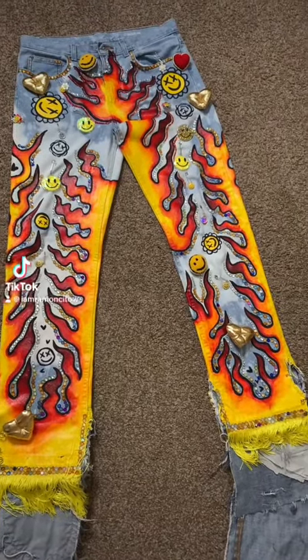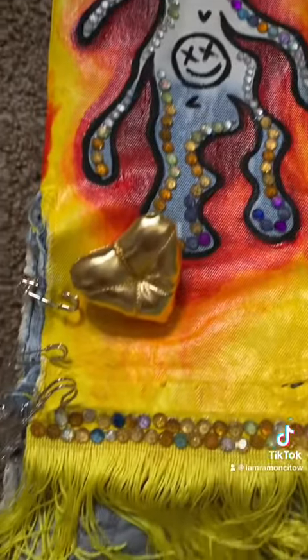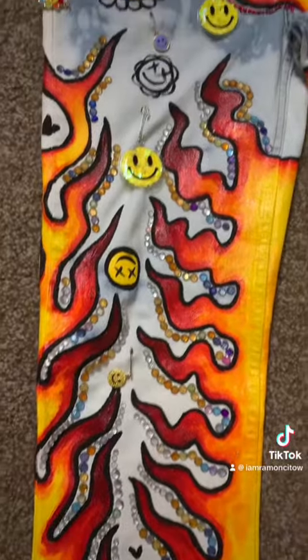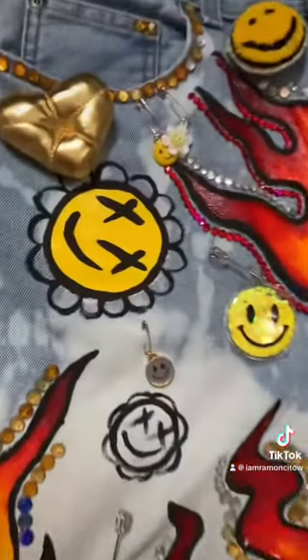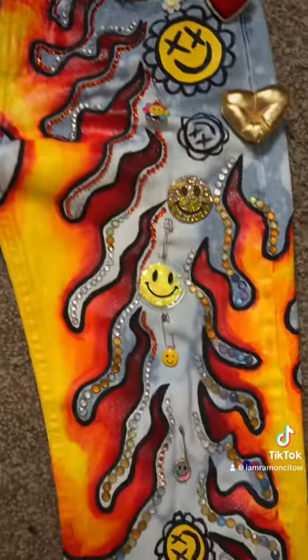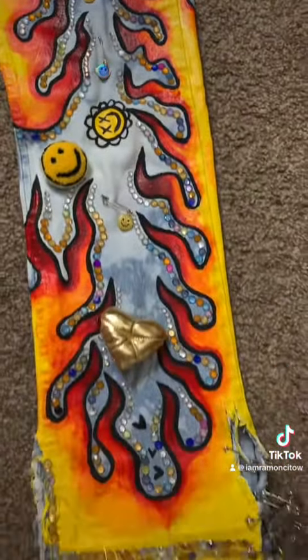I am finally done. This is what it looks like on the front. I'm obsessed. Lots of hours of work here, but I think it all paid off.